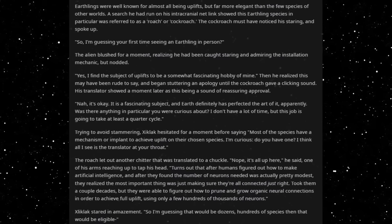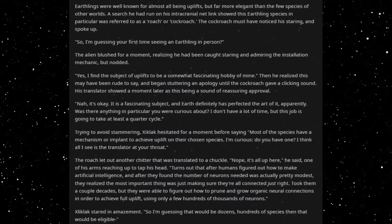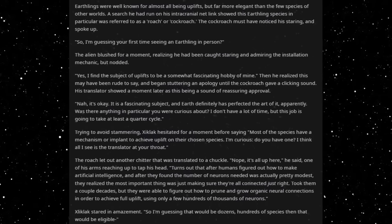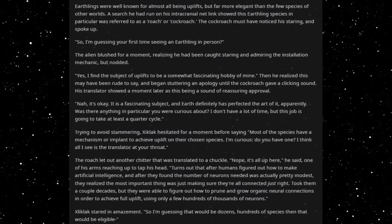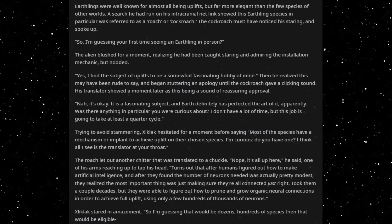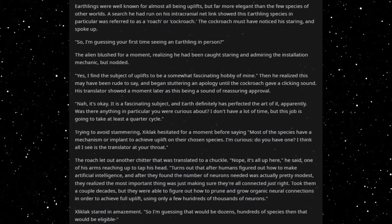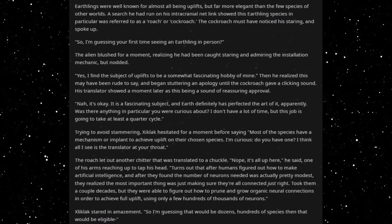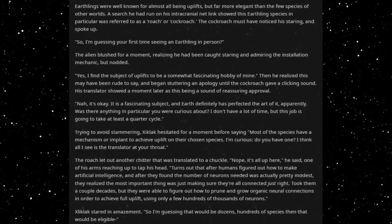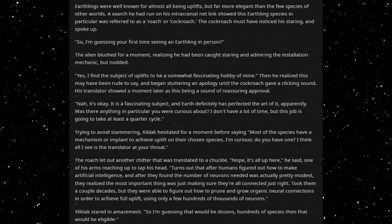So, I'm guessing you're first time seeing an Earthling in person? The alien blushed for a moment, realizing he'd been caught staring and admiring the installation mechanic, but nodded. Yes, I find the subject of uplift to be a somewhat fascinating hobby of mine. Then he realized this may have been rude to say, and began stuttering an apology, until the cockroach gave a clicking sound. His translator showed a moment later, as this being a sound of reassuring approval. No, it's okay. It is a fascinating subject. A NERF definitely has perfected the art of it, apparently.